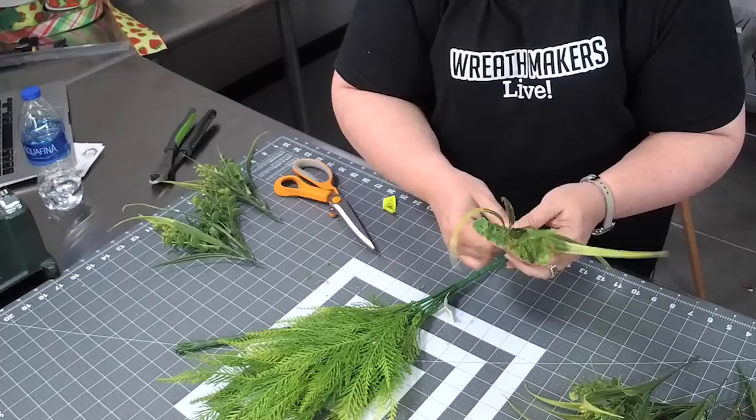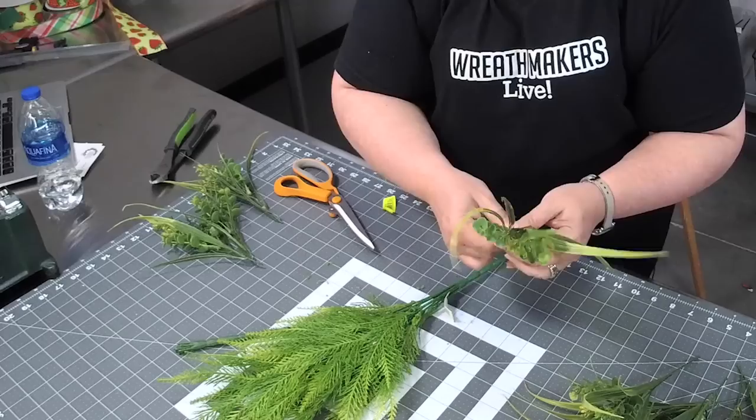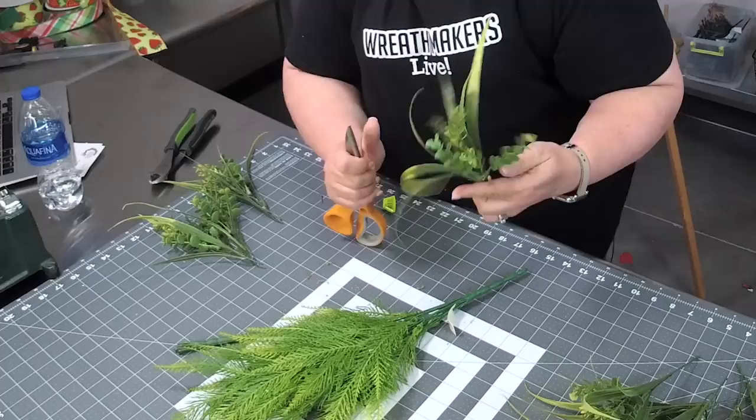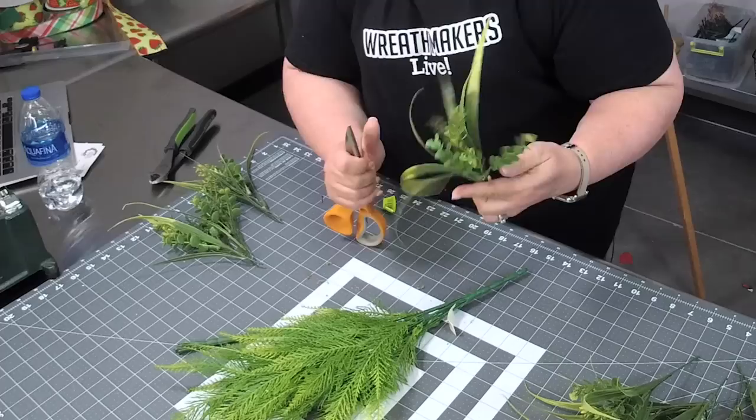You see what I'm doing? I'm just going through and shaping my greenery and talking away. You know what I'm trying to say. I'm just going through and shaping some of these.